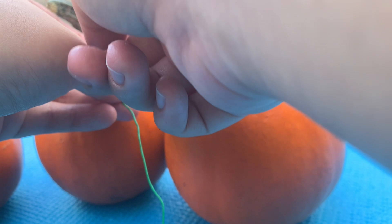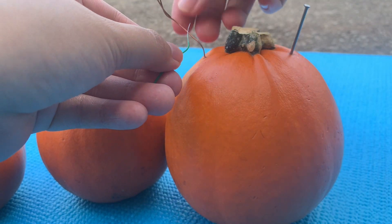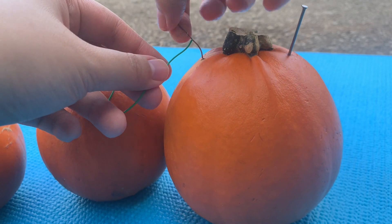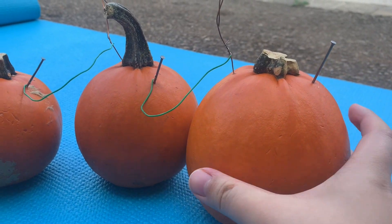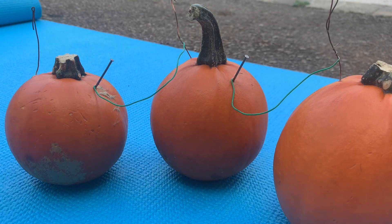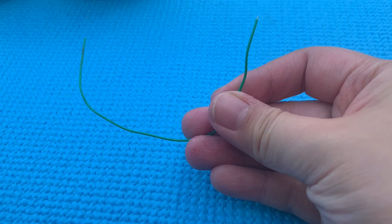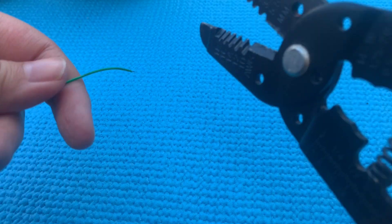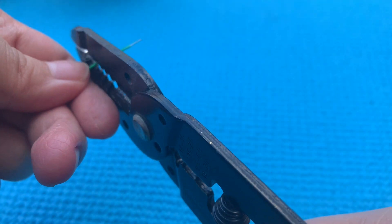Next, take your electrical wires and connect the copper from one pumpkin to the zinc of another pumpkin. Repeat this with each pumpkin until all the pumpkins are connected in a row. At one end of the row you should have an unconnected copper piece, and at the opposite end you should have an unconnected zinc piece. If your electrical wire has a coating, you will need to use a wire stripper on the ends to reveal the wire before you connect them to your metal.